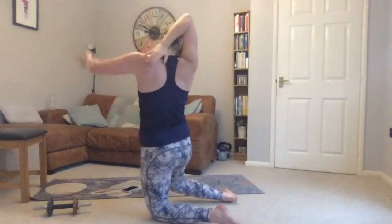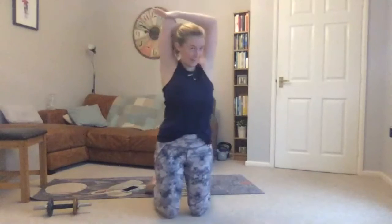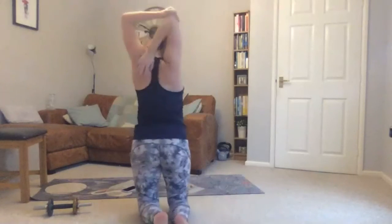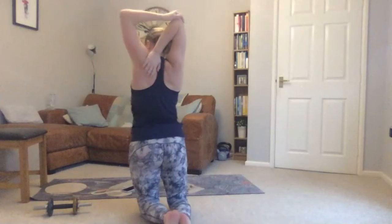Last arm stretch — hand to opposite shoulder, other hand into your elbow. Gently push that hand a little bit down to your back. Then back to the other side — the other hand over, hand to elbow, gently — you'll feel the stretch on the outside of your arm.